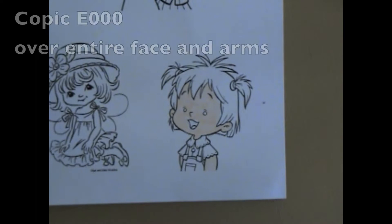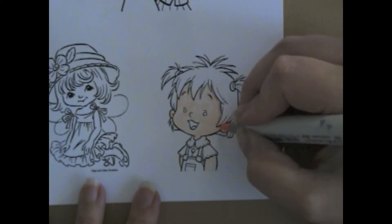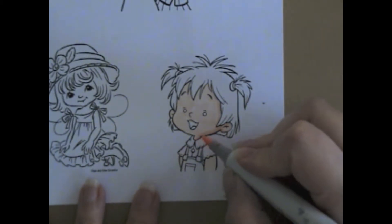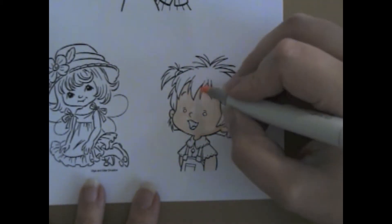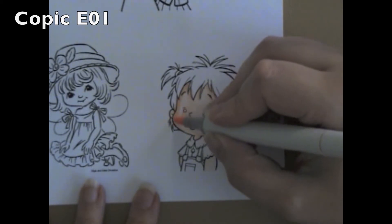Hi, it's Christine from CC Designs, and today I have a video on coloring with Copic markers. I'm coloring picture Twyla. When I begin coloring my images, I always start with the face, and I outline this one with E000, and then I go over around the edges with E01 to start bringing some shading into my image.